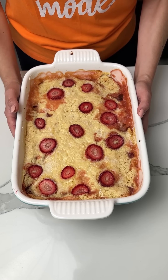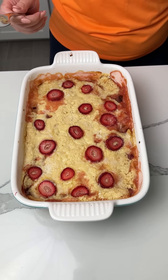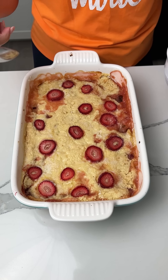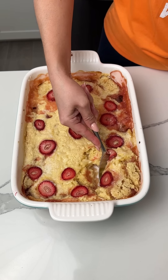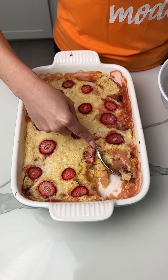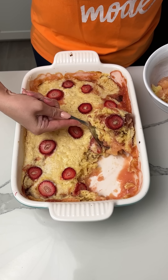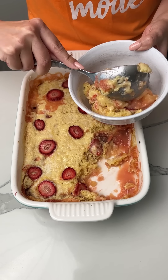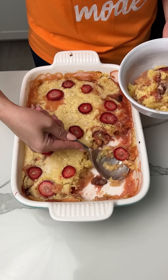Here I have the pineapple strawberry dump cake. We used canned pineapple, frozen strawberries, some fresh strawberries on top, pineapple cake mix, and butter. I'm so excited — this is going to be so good. I'm going to serve some up in my little bowl here, and I'm going to put a little bit of Cool Whip on top. I'm going to turn the camera around and we're going to try this together.